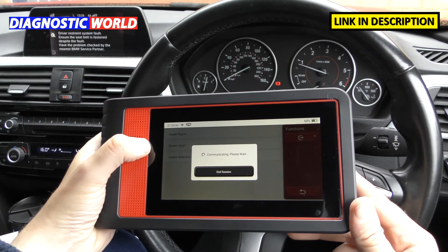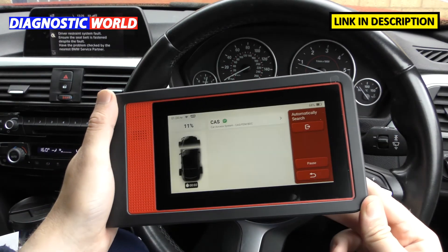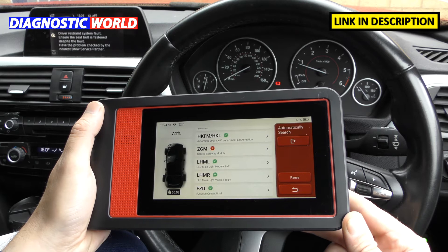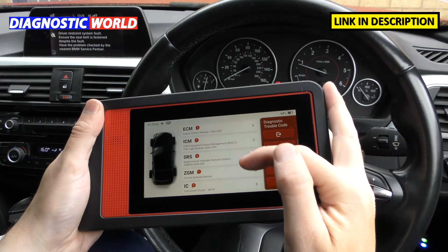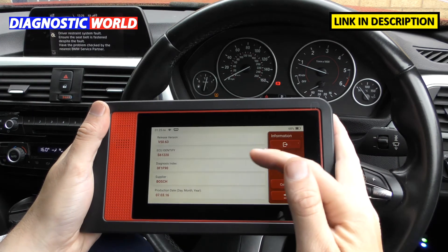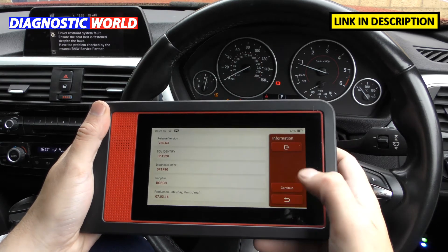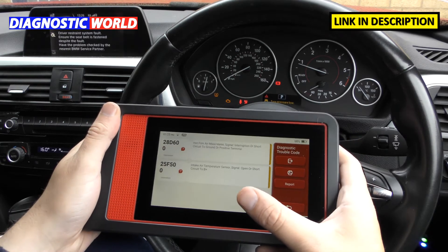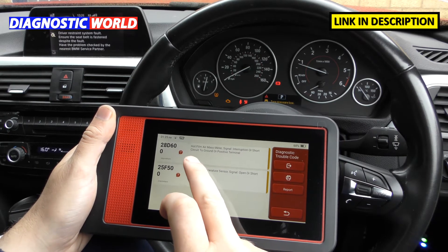The health report scans the whole vehicle in real time and picks up any fault codes. This vehicle has an airbag light and a check engine light on, so it'll be interesting to see if the tool picks these up. You can see it scanning through all the systems, and it comes back telling you where the faults are — here's the Engine Control Module, which is exactly what we expected.